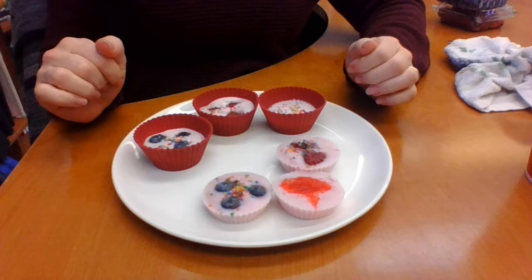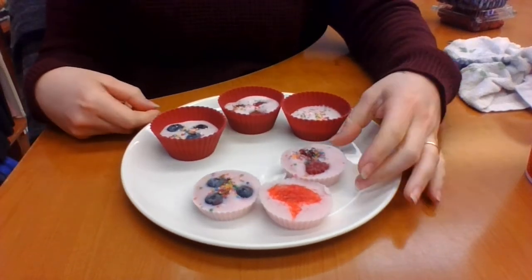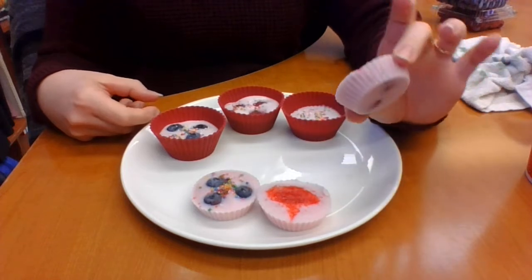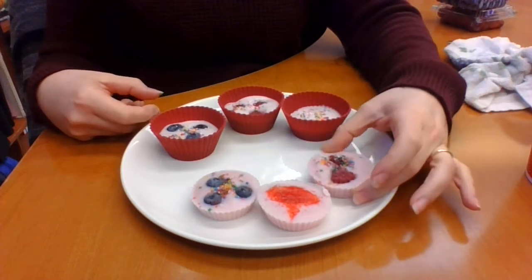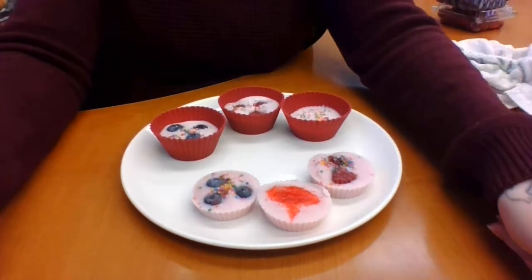Once they're filled, put them just like that into the freezer, let them freeze and set, then pop them out and you've got this cute little disc. It's a great after-school snack, great for breakfast — you name it. I've got a teething toddler at home that I'm sure will appreciate it on his poor little gums! Have fun making this at home — it's such a cute, fun little snack to make.